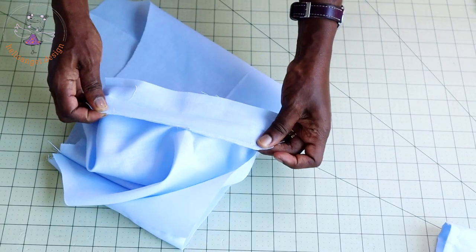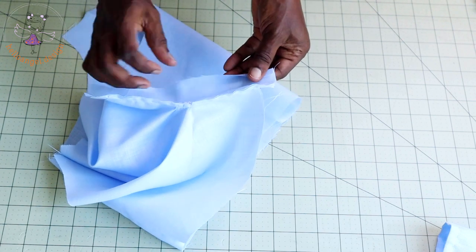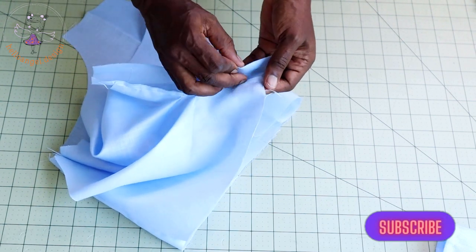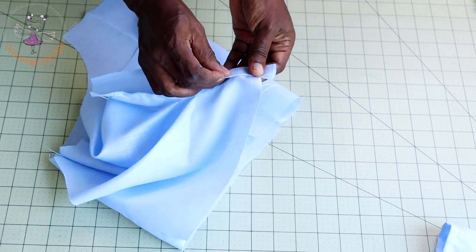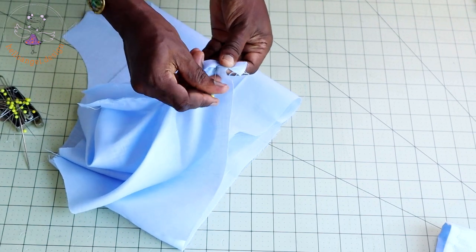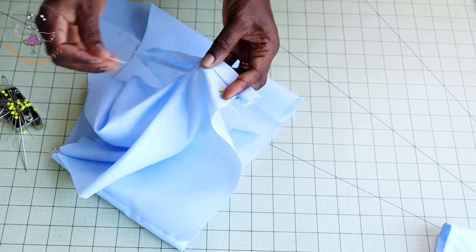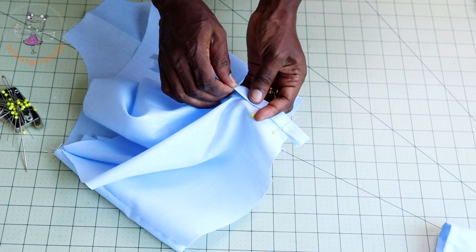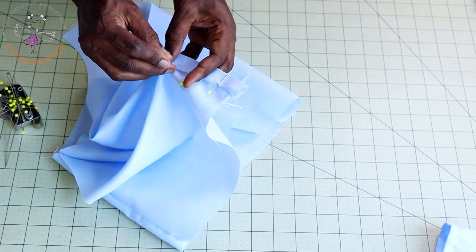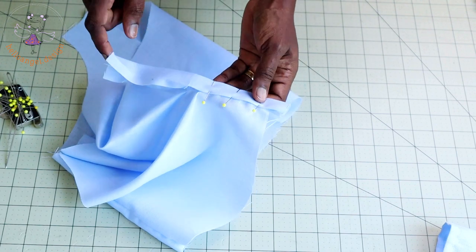I have given it a top stitch and trimmed a little from the seam allowance. Next, fold one centimeter inside and use that one centimeter to cover the raw edges of your center back — this will be the placket for the center back. Pin it all the way down, then take it to your sewing machine and top stitch.